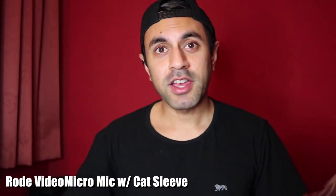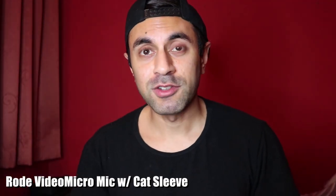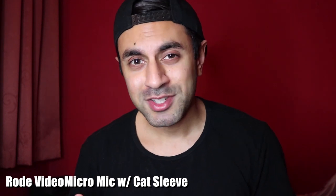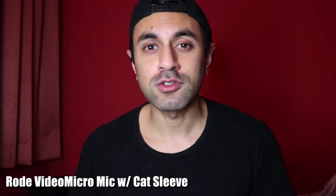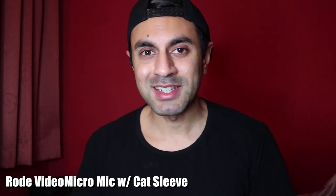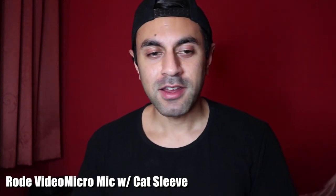Let me try and put this on as well and see the difference. Okay, I've got the cat sleeve on the Video Micro microphone. What do you think of the audio — is it noticeably different or roughly the same? Let me know your thoughts down below and the differences in the audio quality overall.